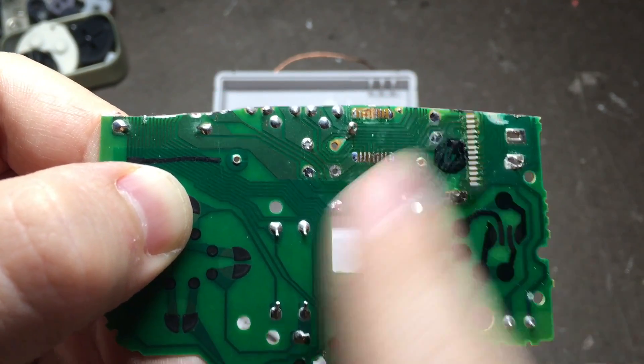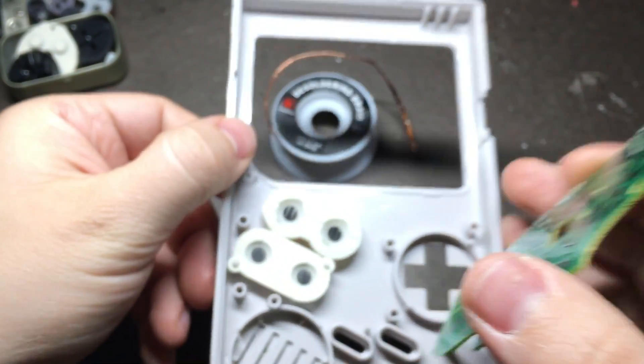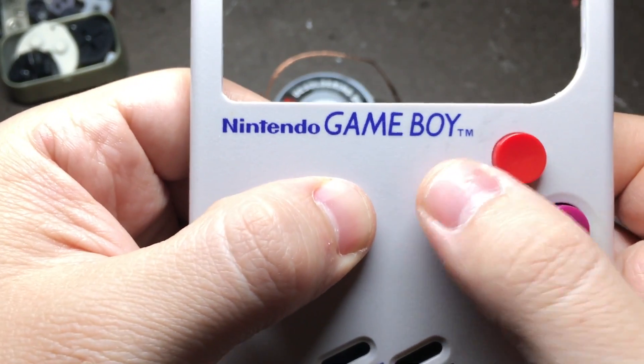Once you think you've got everything cleaned off and it feels smooth enough, go ahead and stick it into the front of the case with all the buttons and make sure that it feels right.